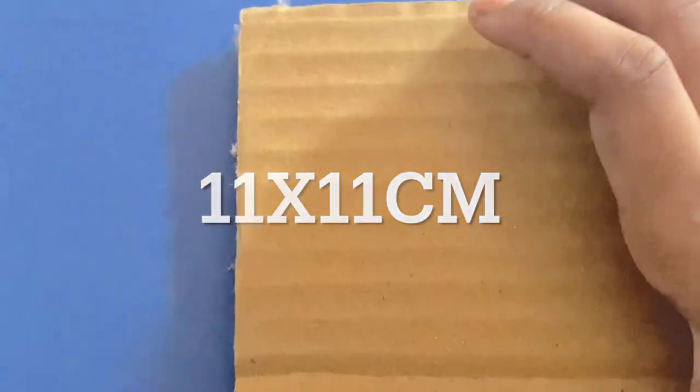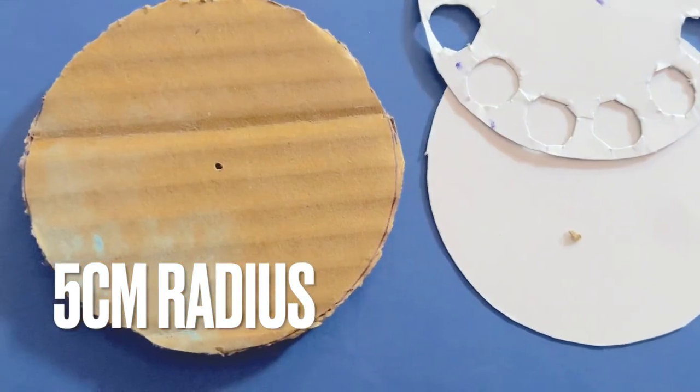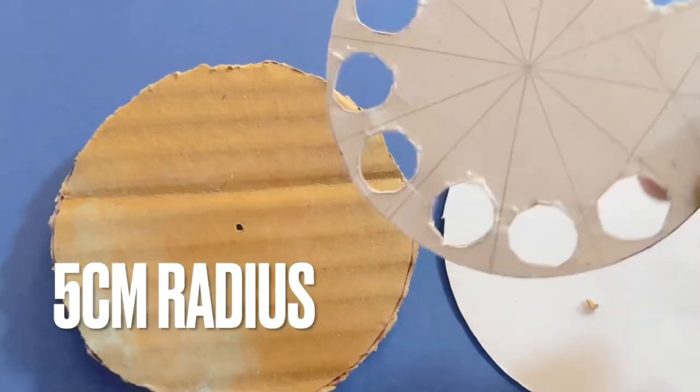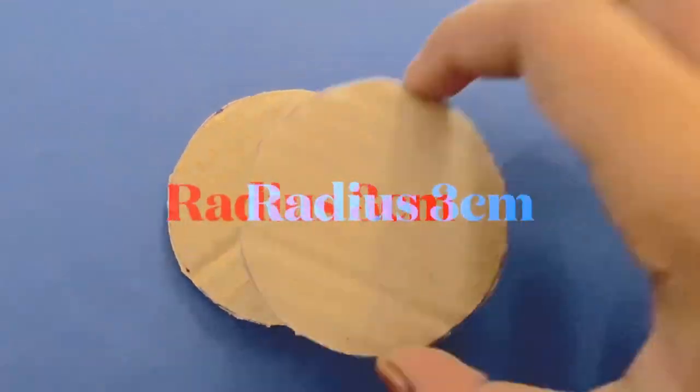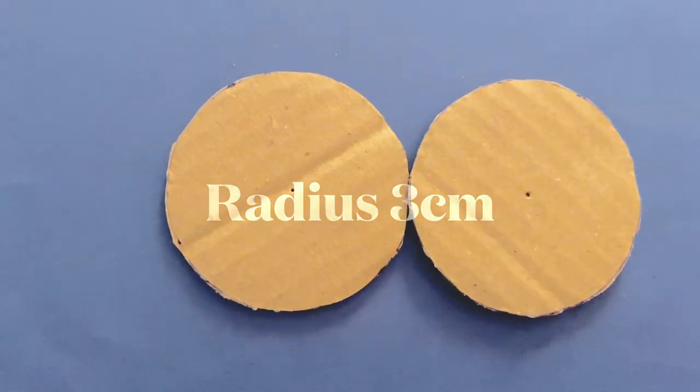First I have this 11 by 11 centimeter piece of cardboard. We have these three circles with a radius of 5 and a diameter of 10. And this one I could roll like this — two circles with the radius of 3 and a diameter of 6.